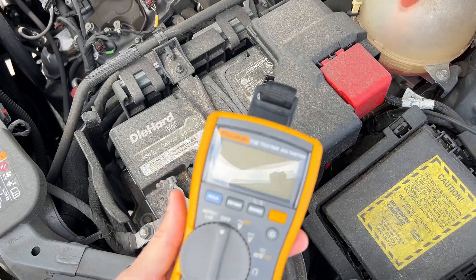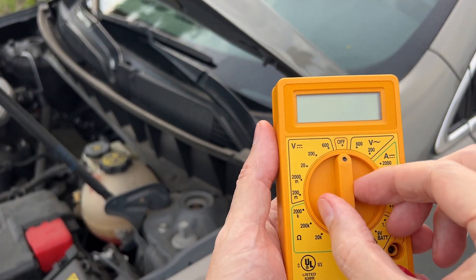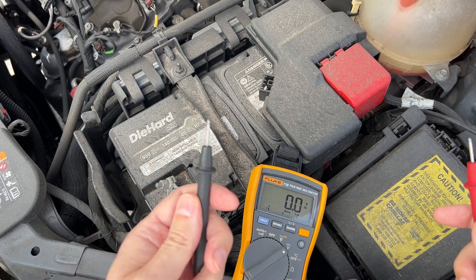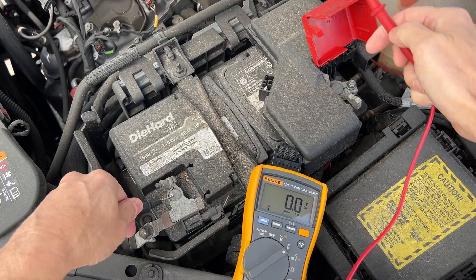This car is getting kind of difficult to start, so it's a good time to check the battery's voltage. Turn your multimeter on volts DC, and if you have a basic multimeter like this, turn it on 20 volts DC. Put your black probe on the negative terminal first, and the red lead on the positive terminal.